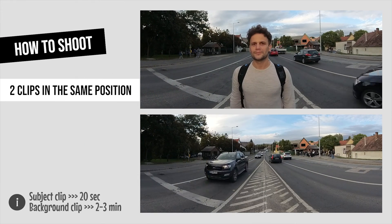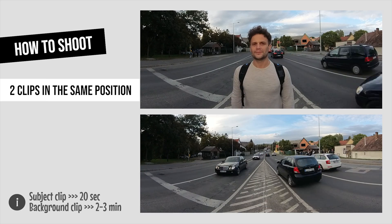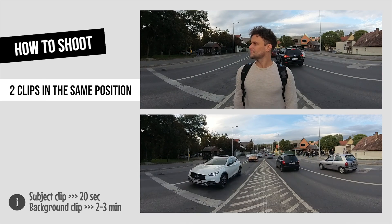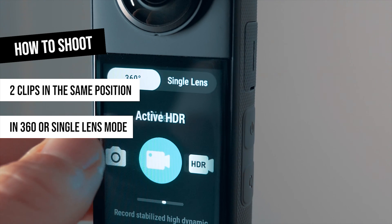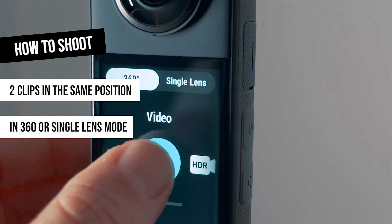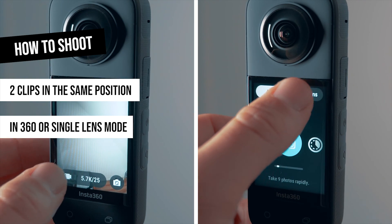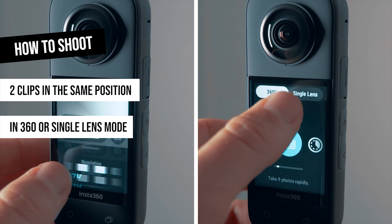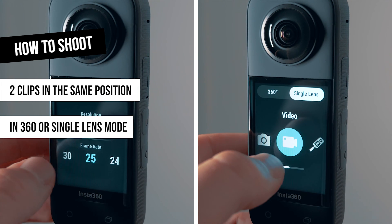This second video should be a little bit longer, around two minutes. Although we are using a 360 camera, we don't have to shoot in 360. This effect works perfectly both in 360 recording mode and wide-angle single-lens mode, but we cannot mix different types of shots in the editing app, so we should decide beforehand which format we prefer.